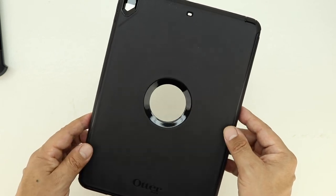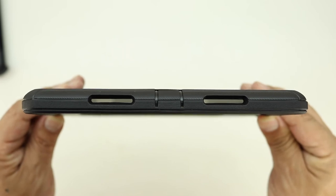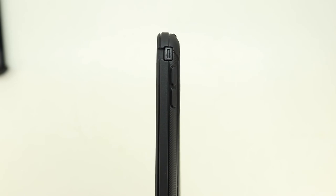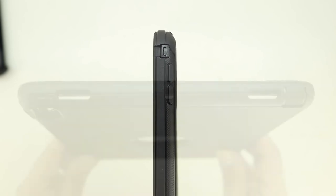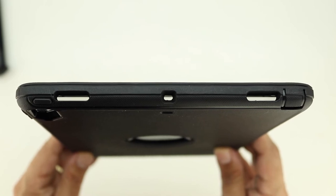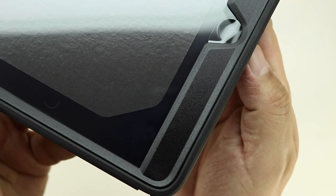The case feels great in the hand and also has a little bit of OtterBox branding. On the bottom of the case we have cutouts for both speaker grills and we also have a protective flap over the lightning connector. On the right side our volume up and down buttons are covered and on the top our power sleep wake button is covered. We have cutouts for both speaker grills, our secondary microphone and the 3.5mm headphone jack protected with a protective flap.